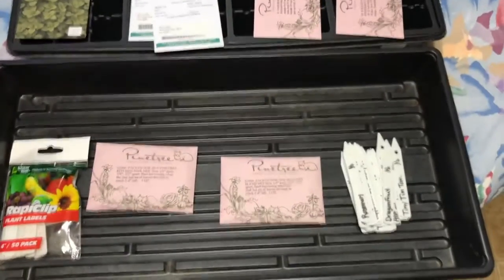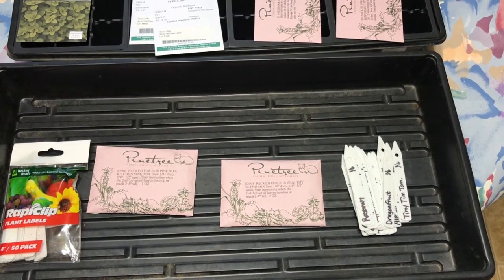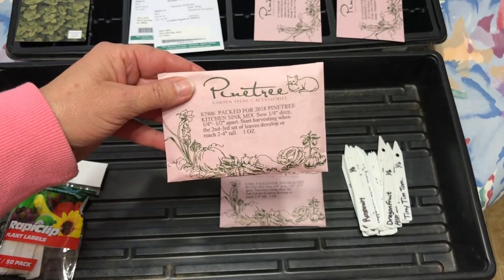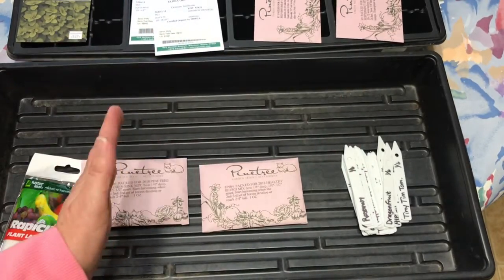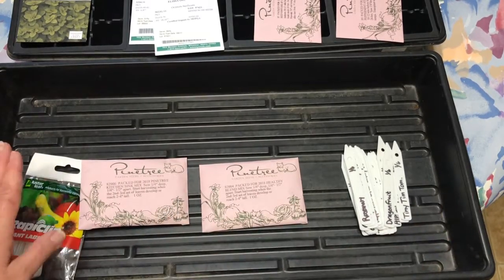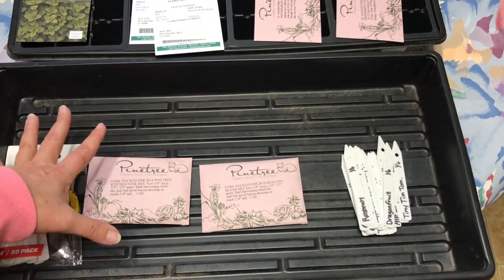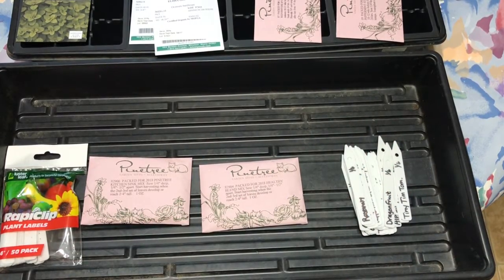Down here I'm going to grow some microgreens. I've got two different mixes: one called a Kitchen Sink mix and one called a Healthy Blend. What I'm going to do is plant half this tray now and in 10 days plant the other half of the tray. Once I harvest this side, I'll be able to replant it, and then in about a week this side will be ready. Microgreens are so expensive so I just decided to try to grow them myself — they're supposed to be really easy.